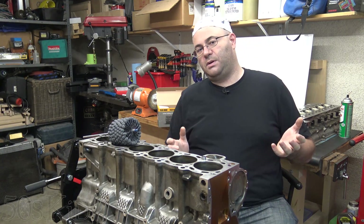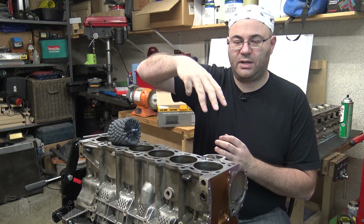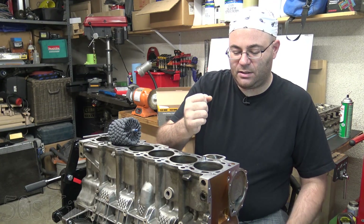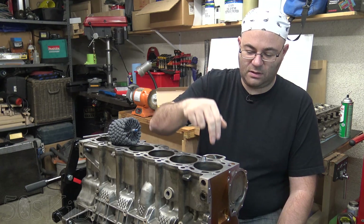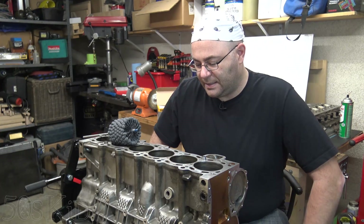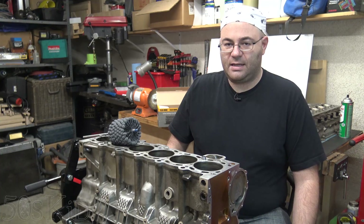It is possible, I suppose, to do this at home. They do sell something called a rigid hone — instead of having spring-loaded shoes that move back and forth, the shoes don't move; they're actually rigid. The nice thing about that is you can use it and it's a lot easier to get the tapered wear out of your cylinder, because you can sort of linger down in the bottom longer and spend less time at the top, and machine the taper out of your cylinder bores. You could do that with the spring-loaded stones as well, but you have to be careful and check as you go.